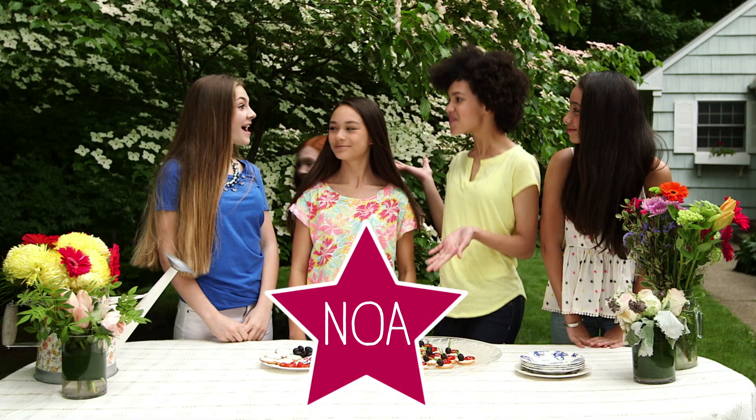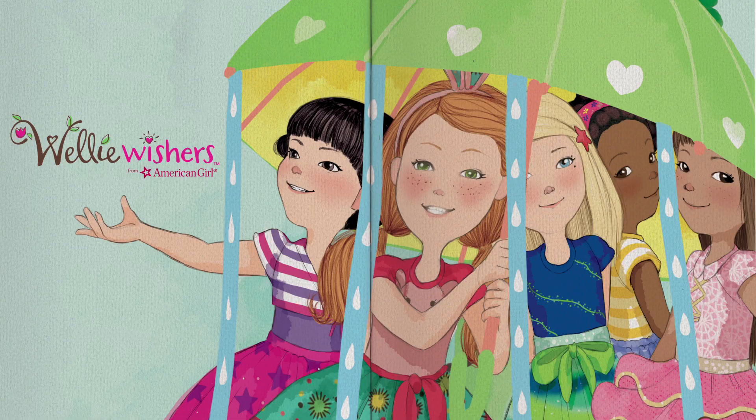We have an American Girl lookbook inspired by the adorable new Welly Wishers characters. Let's say hi to our friend Noah. Hi Noah!